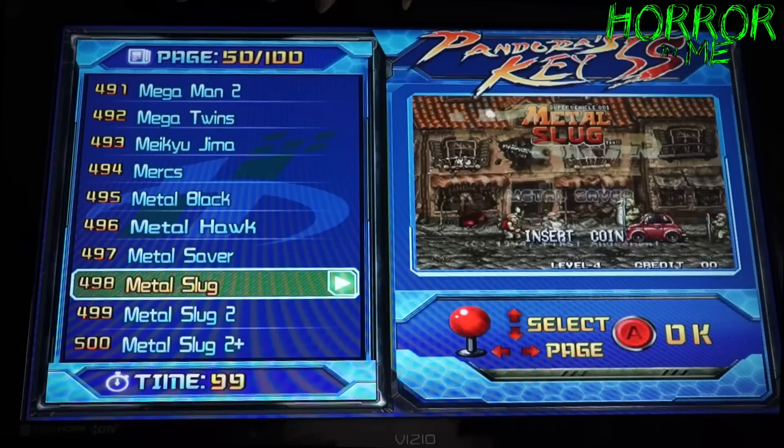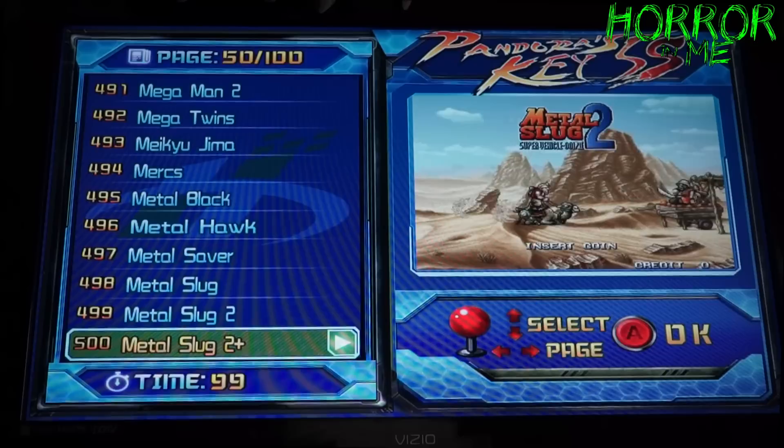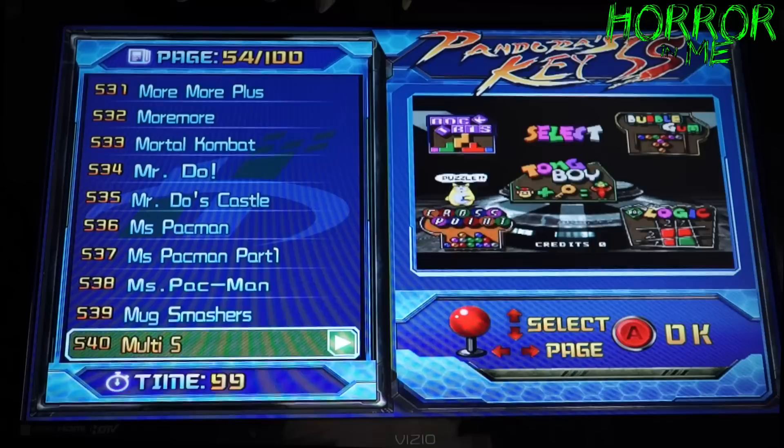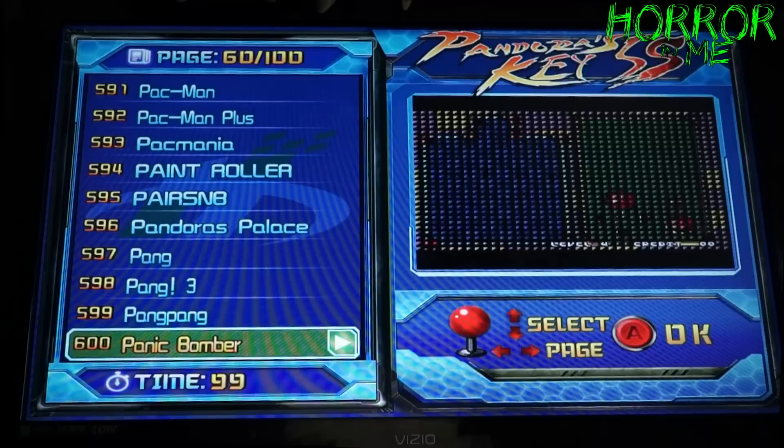The Metal Slug games are on here — really fun shooters. They pretty much have all the Metal Slugs. Millipede is on here too — like I said, it spans from the late 70s all the way through the 2000s. They even have Michael Jackson's Moonwalker, which is a funny game. Some of these I've never played before.